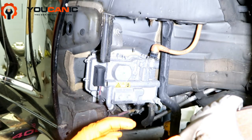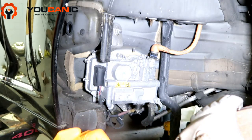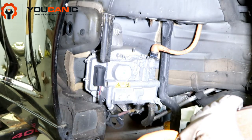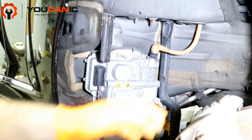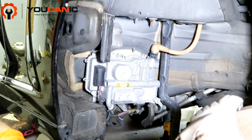You want to make sure that you follow our step-by-step guide because this is going to be really quick and we might not go over every single detail. You basically want to de-energize the high voltage system first, and then disconnect the 12-volt battery that's in the trunk.